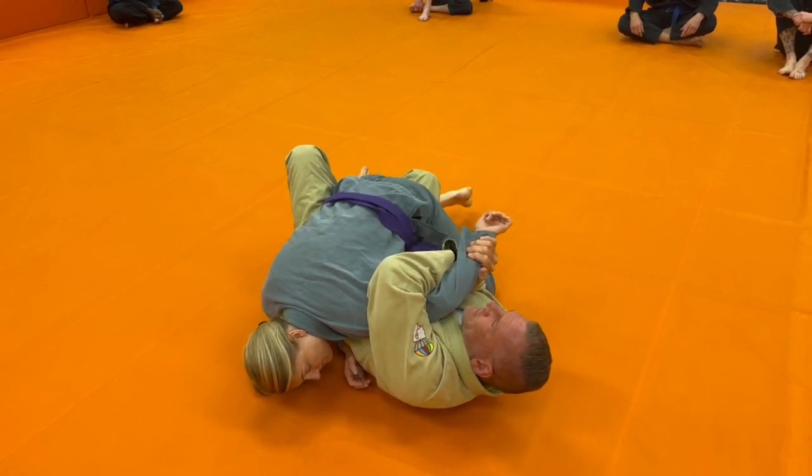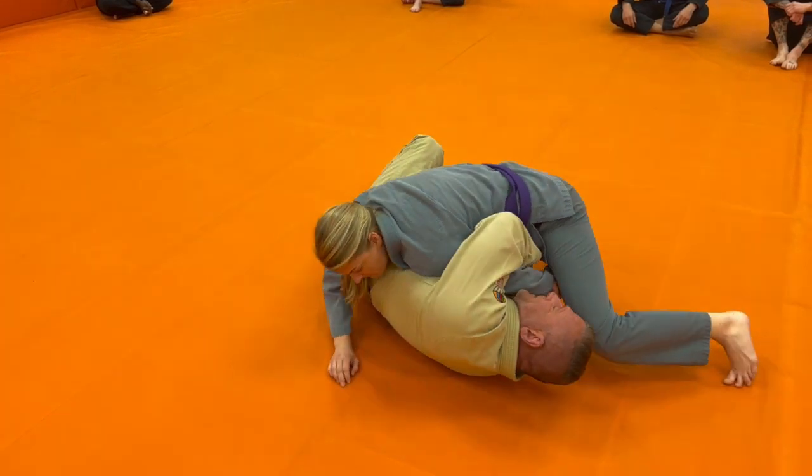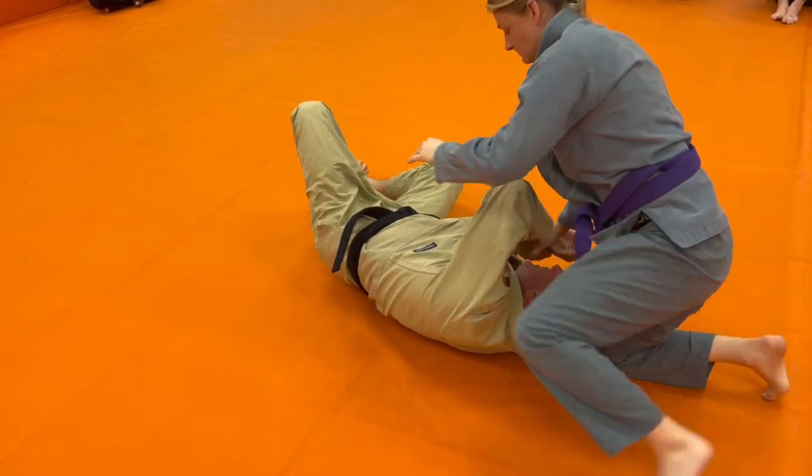Don't let go of your half guard — that's her way out. She can start walking all the way around, and if I hold on to it like a fool, she'll go right into her arm bar, or get it herself.